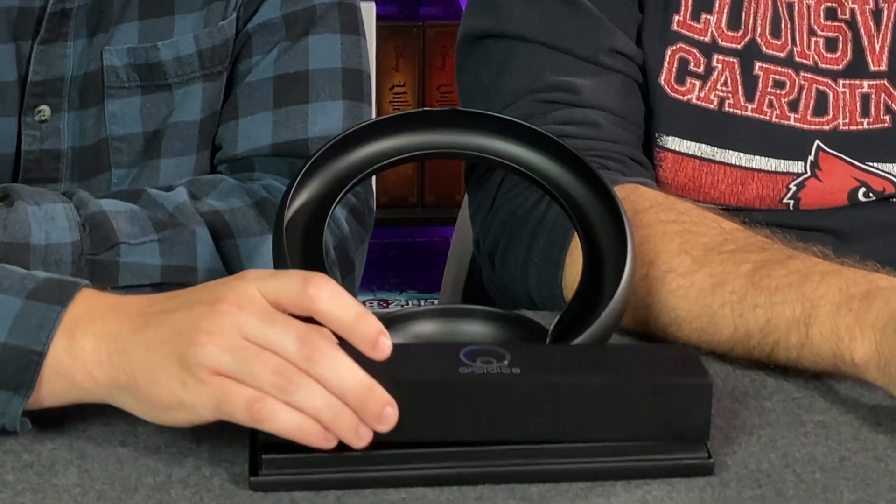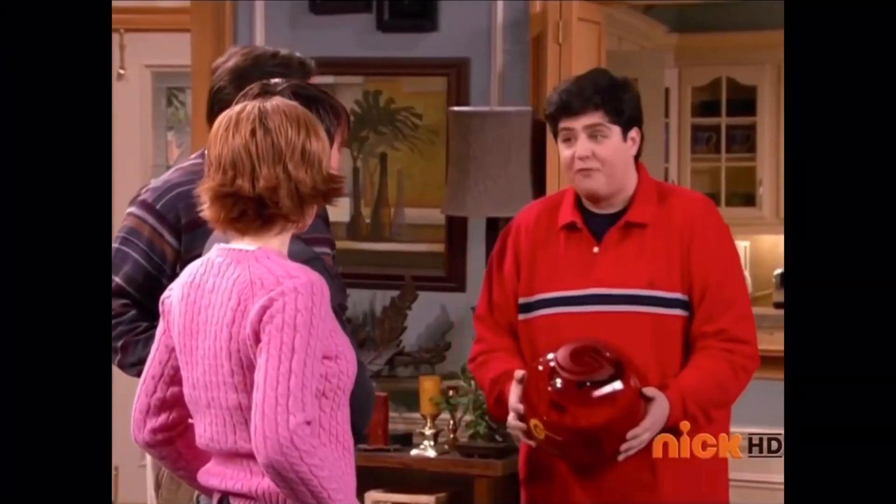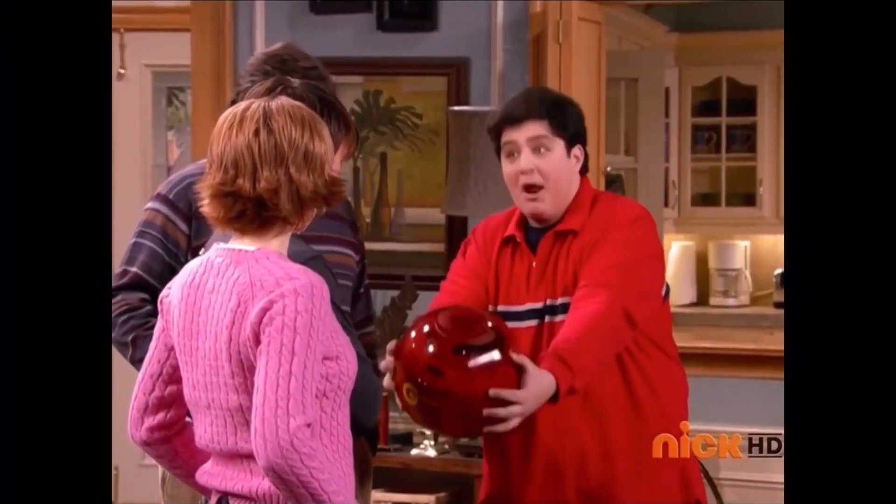Opening the box. These are OrbiDice — the spherical dice. Spherical! The new age of dice, if you will.